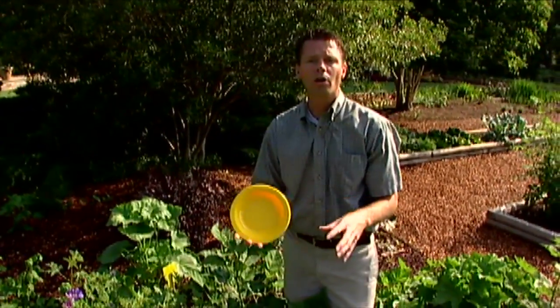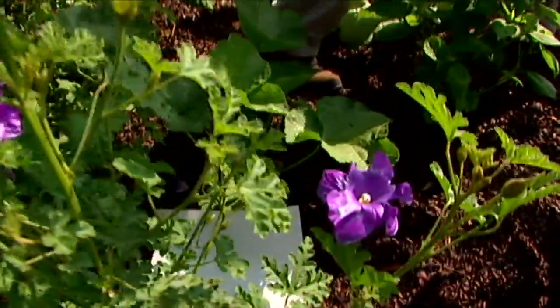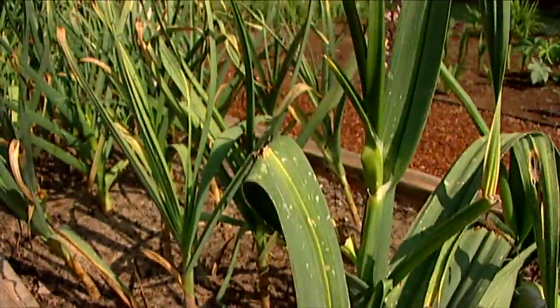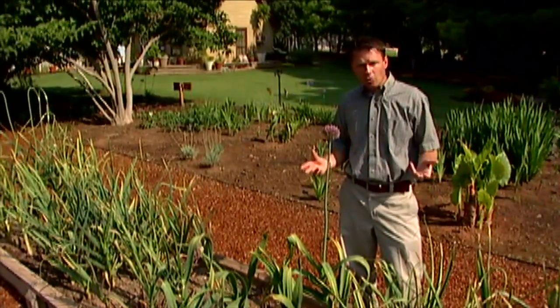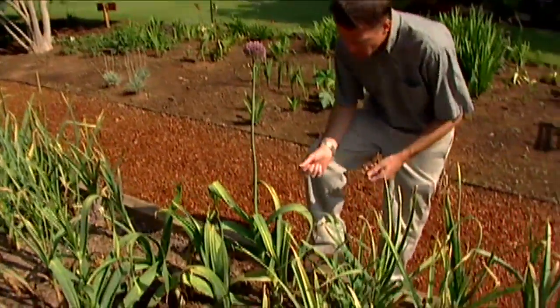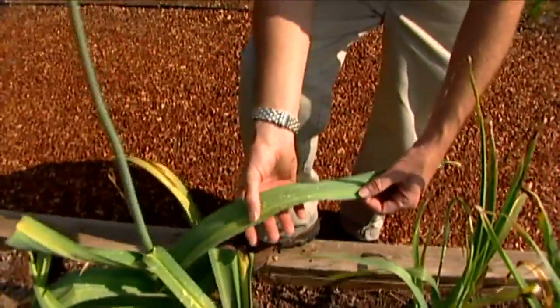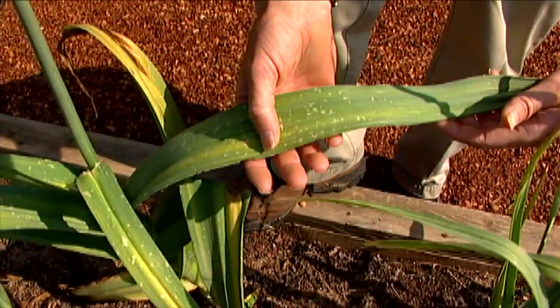The thrips we've been looking at are flower thrips, but over on our garlic we've got a different type causing problems. Here in our patch of garlic planted last fall, we've got some problems with a type known as the onion thrips. These thrips attack onions, garlic, and pretty much any plant in the genus allium. You can see lots of scratching, little white or silver areas on the leaves. The onion thrips are a different color than flower thrips — they're dark brown, and about the same size, only about 1/32nd of an inch.